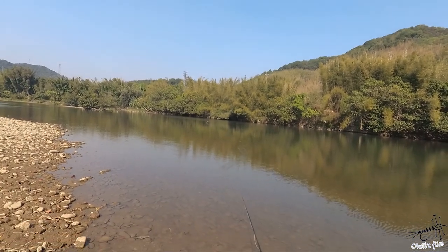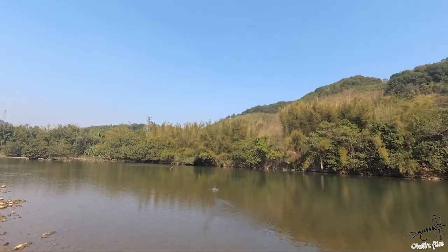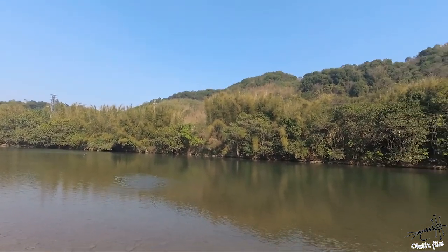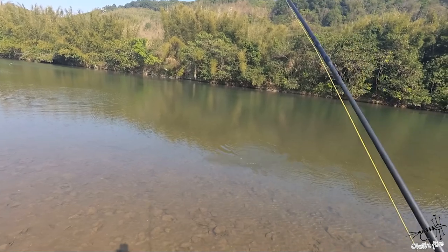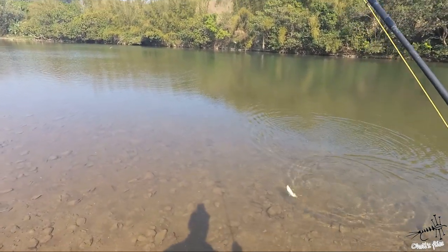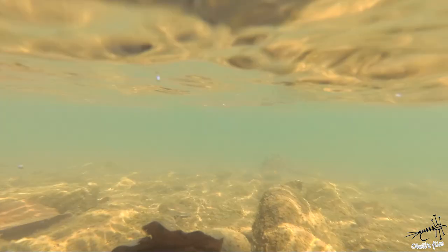Hello everyone. In this video I'm going to show you how certain flies behave underwater, how fish can probably see our tippet, about inversion of our hooks in the water, jig hooks, curved hooks, straight hooks, and a couple of dry flies from the fish's point of view. Let's go and see how it works.